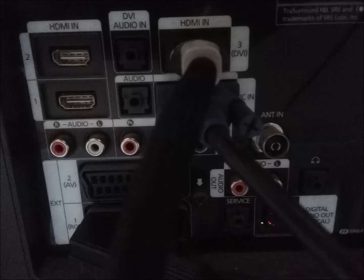However, port number three is marked DVI, my understanding being that it was an option for PC users who were connecting their systems with a DVI to HDMI cable. This is the port that you need to connect your Dreamcast to.